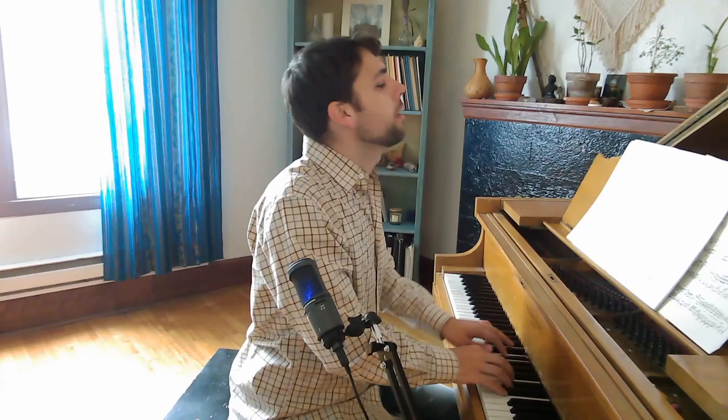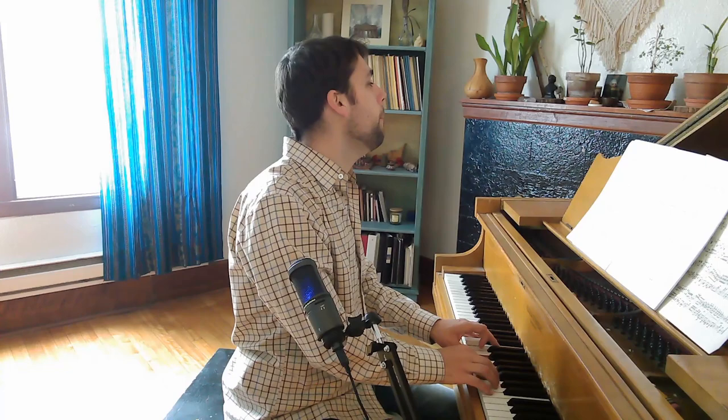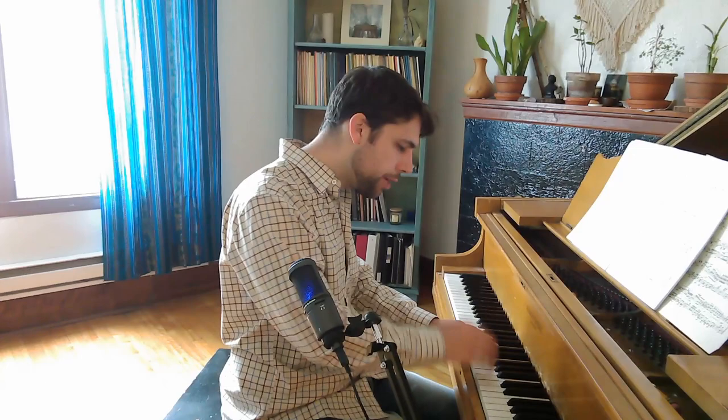It depends on how you see it. We have two options: number one, crescendo to that C, or decrescendo. Right now the crescendo seems to make more sense to me, but it depends on how you play it. If you crescendo, make sure that this note is more. And you come back down — so this note is louder. No matter what you do, this should be more and resolved down to here.